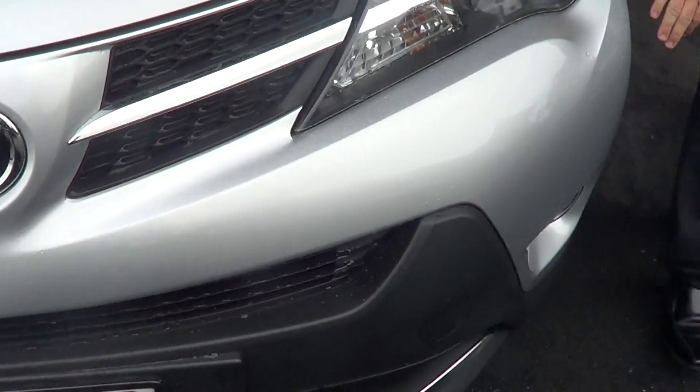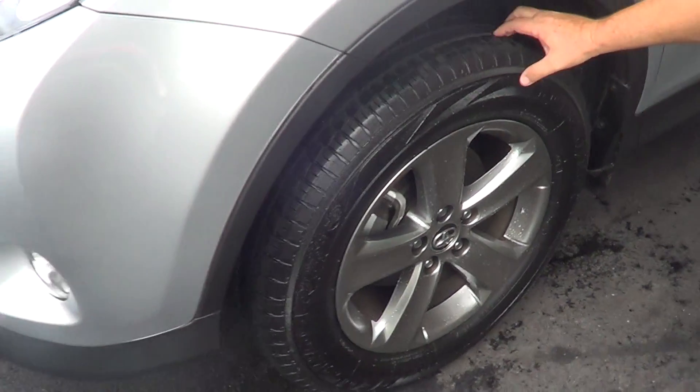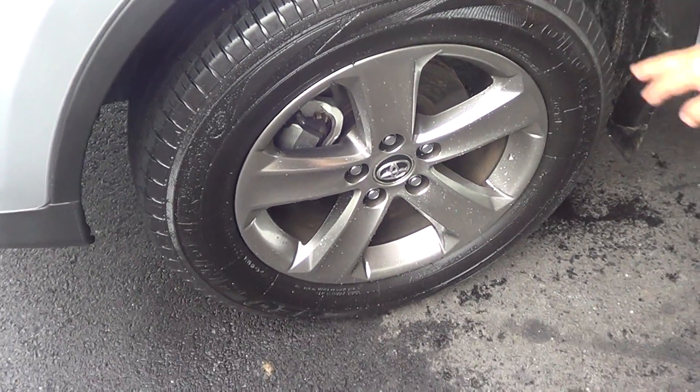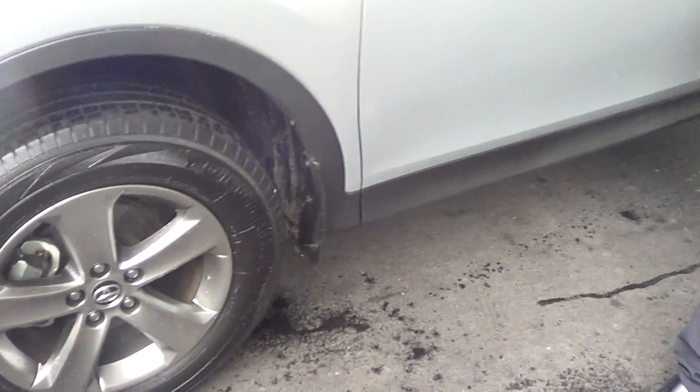It's a 2.5 litre. If you come around here, I'll just show you around the other side. It has got your fog lights.